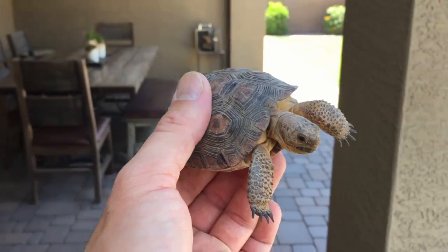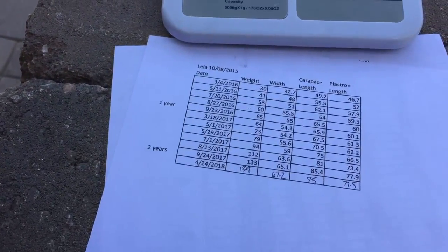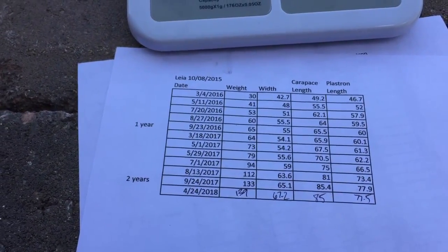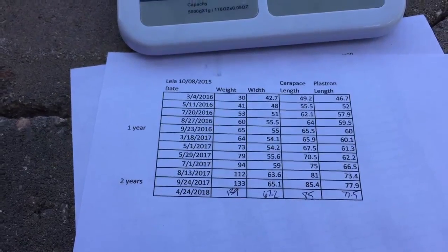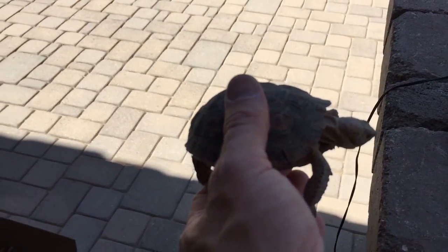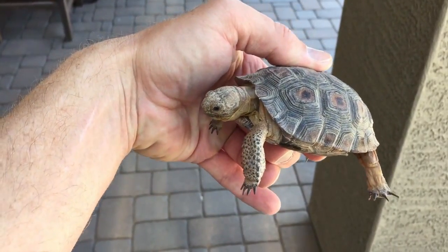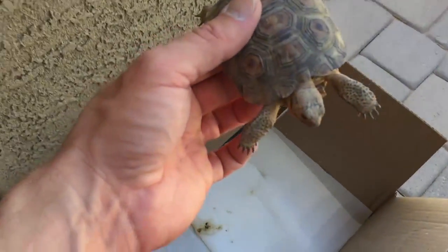She will be three years old in October. You can see she started at 30 grams and she's up to 139. Width started at 42.7 — she's up to 67.2. Her length started at 49.2 and now she's at 85. She's always been a little more active than Luke and seems like she eats quite a bit more, and it kind of shows in her growth pattern. She's grown more — if you compare the data, she's done more growing than he has in the same amount of time. Maybe eventually she'll catch up in growth, even though she's about a year younger.